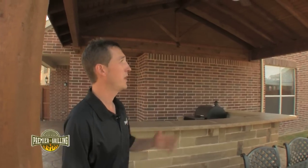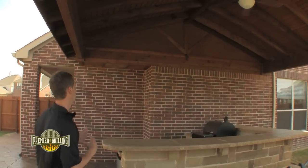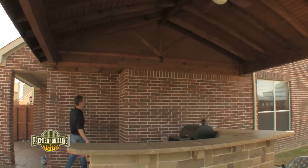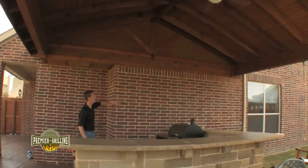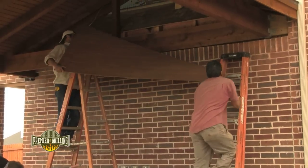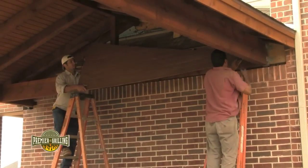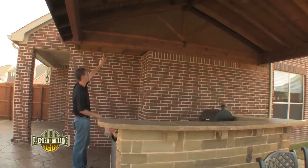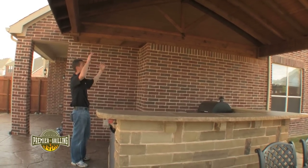Once the posts are set and the framing was done for the patio cover, the finish out comes next. The customer had a little bit of a cutout here due to an interior fireplace, so we trimmed out and veneered with our fascia board to hide the existing roof line and tie in all of the materials together with a fully enclosed patio.